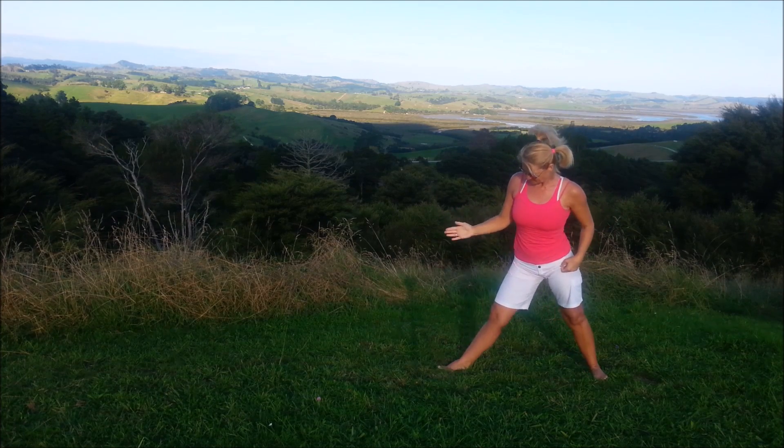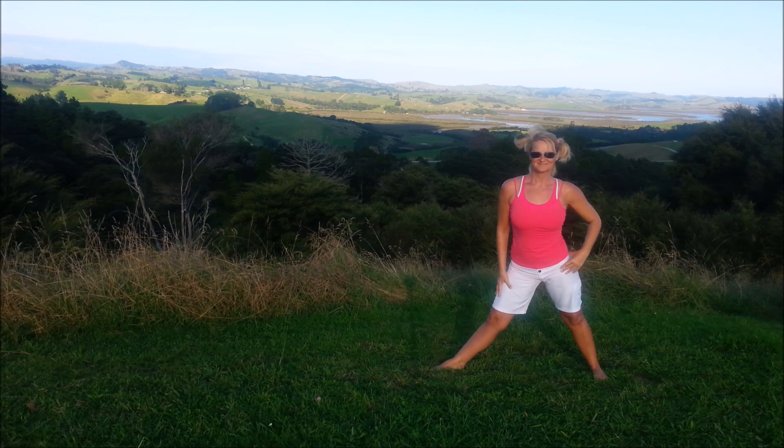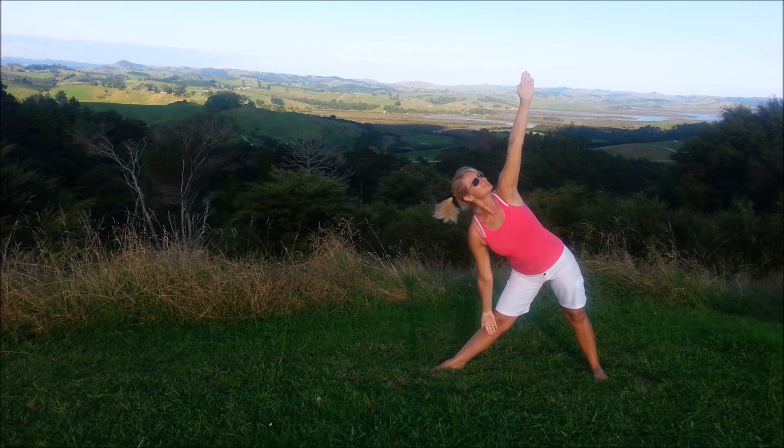We're in standing pose — triangle pose. Turn that left foot 90, back foot angle. Keep that front thigh engaged. Inhale, exhale sideways. One arm down, the other straight up. Just hold in there.